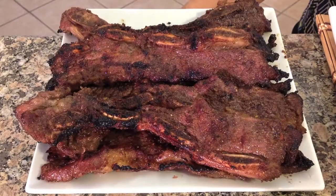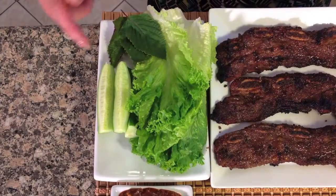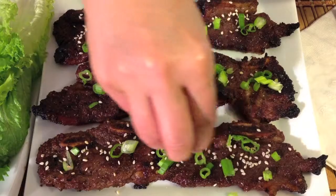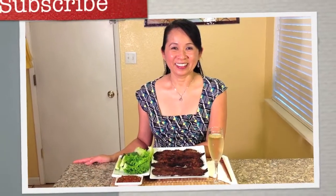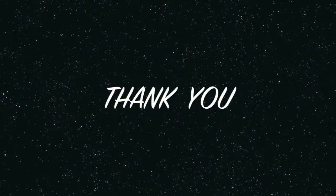Here you have delicious Korean BBQ short ribs Galbi with a delicious Korean dipping sauce, served with lettuce, cucumber, and Asian herbs. We hope you enjoyed watching our video. If you would like this delicious recipe, please visit our website. Sprinkle some sliced green onion and toasted sesame seeds. Thank you.